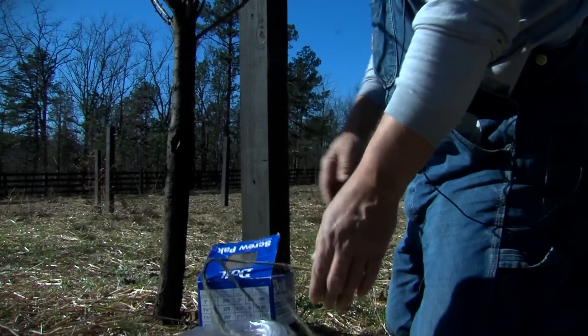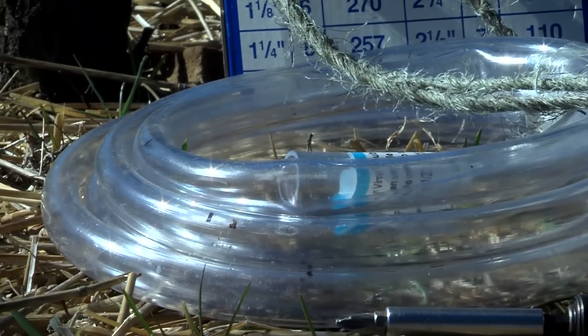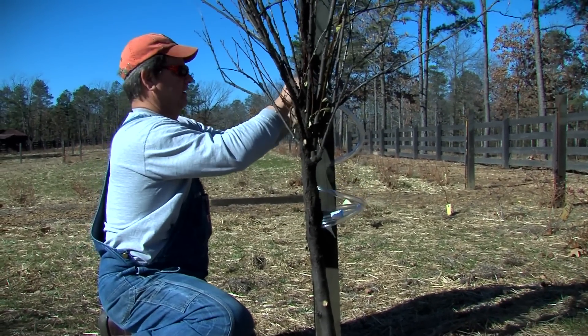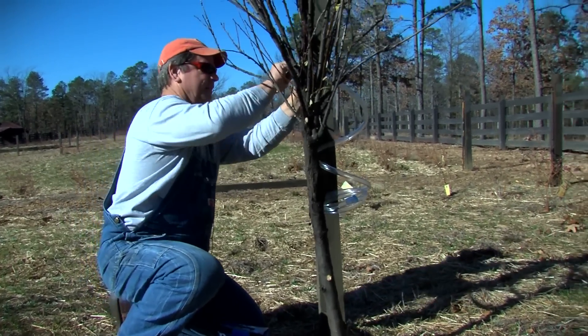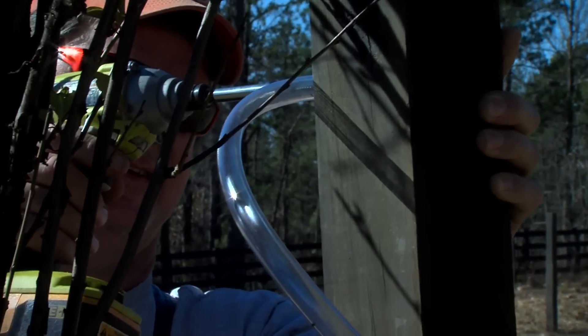This twine was just a temporary deal until we kind of came out with what we wanted to use. So we're going to use this clear tubing that we've got here to pull them up taut to these trees. I don't want them real tight, and this plastic tubing won't actually rub into the tree.